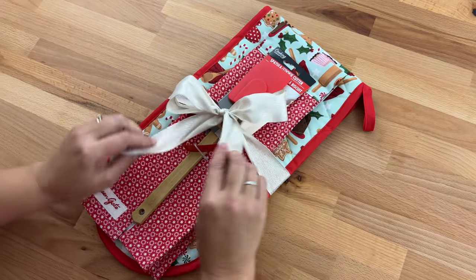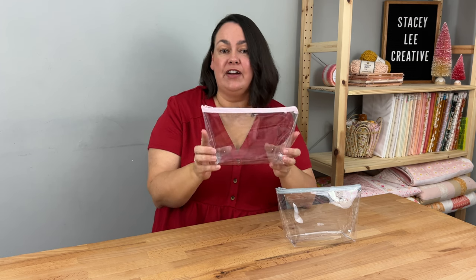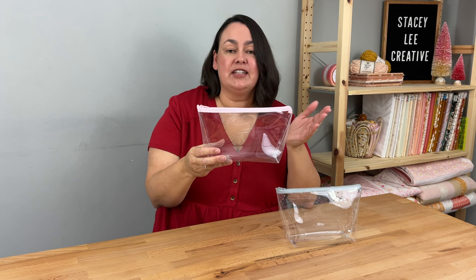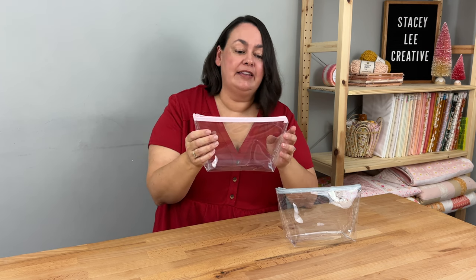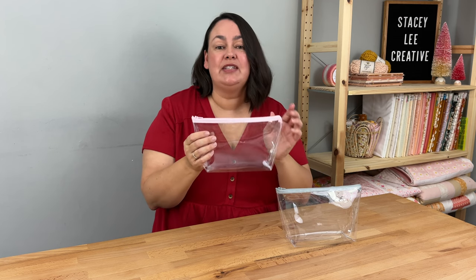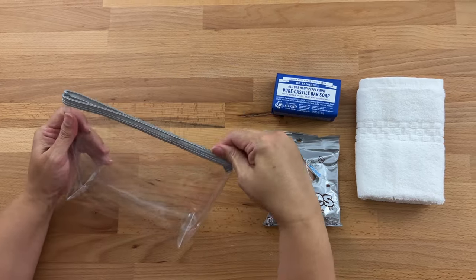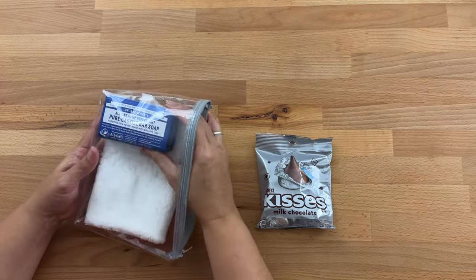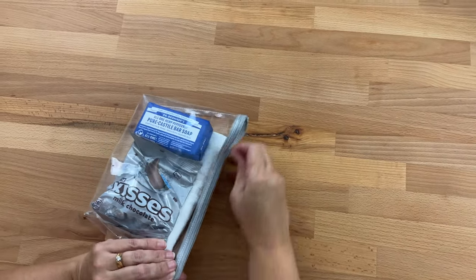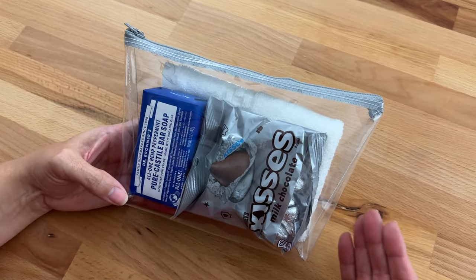Next up we have the vinyl zipper pouch — a personal favorite. All you need is a bit of vinyl and a zipper. I give instructions for three different sizes, and it's easy to make whatever size you want. You can make them for a male or female depending on what color zip you use. If you have a Cricut, you could put a fun print on the front. For a guy, use a grey zipper and pop inside a face cloth, some soap, and chocolates. For a teenage boy, some chocolates and a gift card work great — you can put absolutely anything in it.